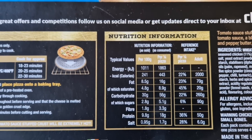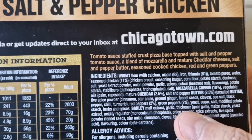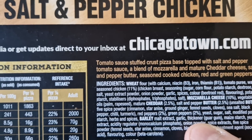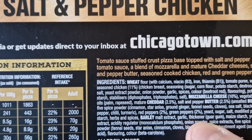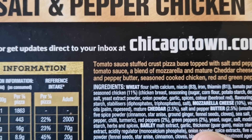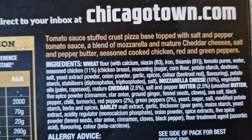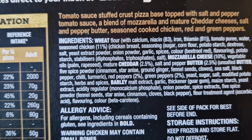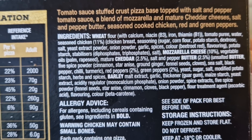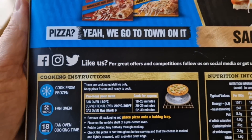There is the nutritional information in more detail if you want to take note of that — pause it by all means. Tomato sauce stuffed crust pizza base, topped with salt and pepper tomato sauce, a blend of mozzarella and mature cheddar cheese, salt and pepper butter, seasoned cooked chicken, red and green peppers. The allergens in there are wheat, mozzarella cheese, cheddar, butter, and barley.